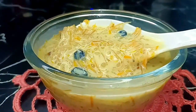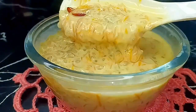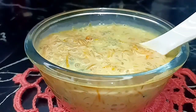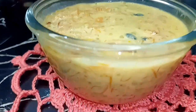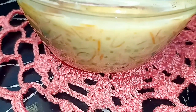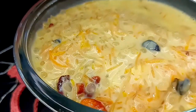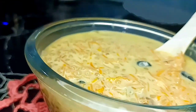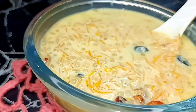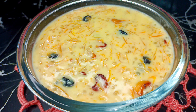If you want to try this recipe, please check it in the description box. If you want to like this video, please like this video. Please share with your friends and family members and subscribe. Thanks for watching. See you in the next video. Until then, bye-bye. Think positive.